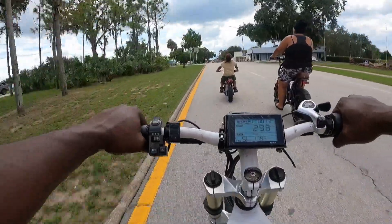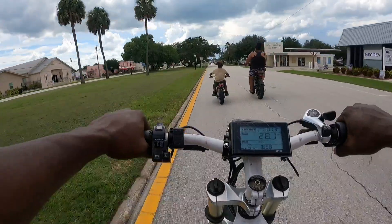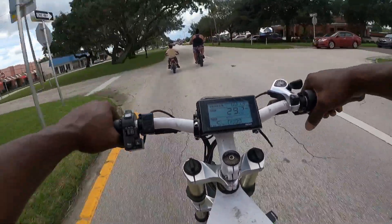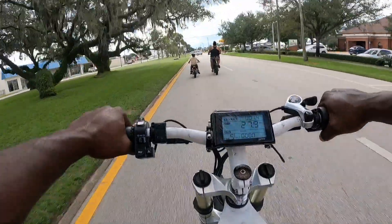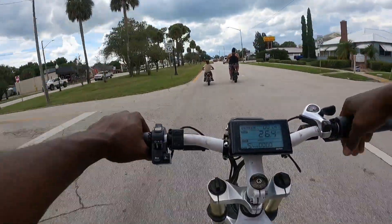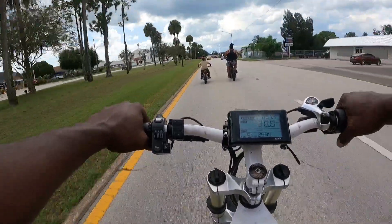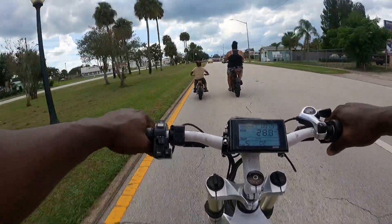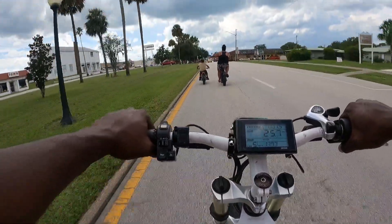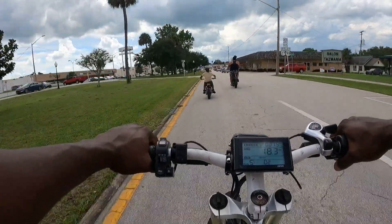We're booking it — doing about 28 to 30 miles an hour right now. We're going to cross the highway and then make a left. The owner said we're going to slow down — all right, slowing down.